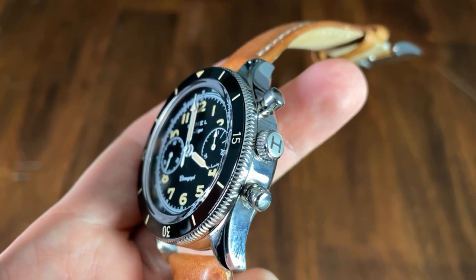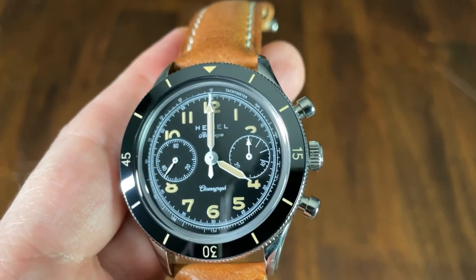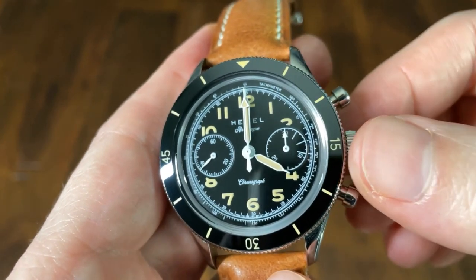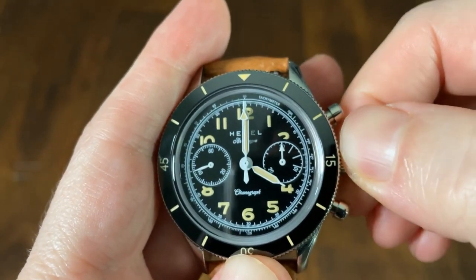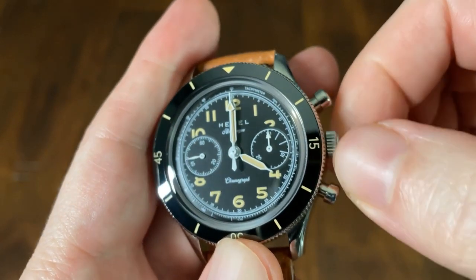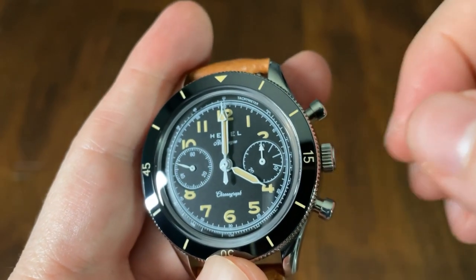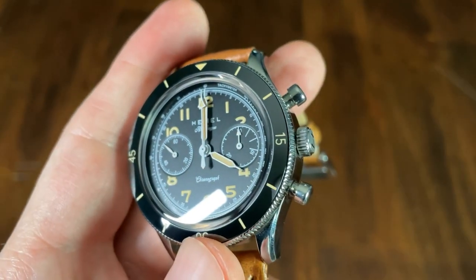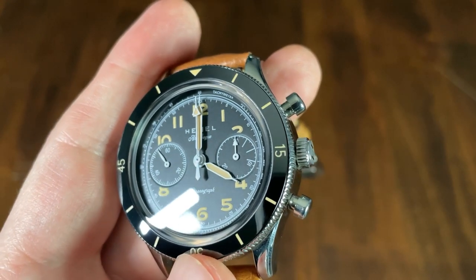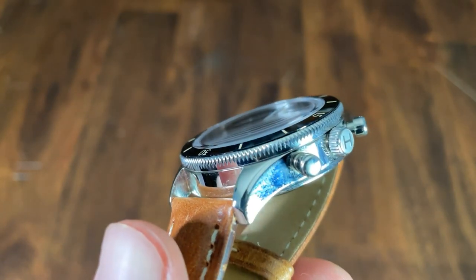The 6mm push-pull crown is nicely signed with an embossed background and a high-polish H, and is also knurled. However, this is my main complaint: since this is a hand-wind-only watch, you'll spend quite a bit of time winding it. Due to its thin profile and the fact that it's closely flanked by the chronograph pushers, it can be a little tricky to wind. I'd love to see a slightly bigger crown with a wider profile, as you'll need to wind it basically every other day.